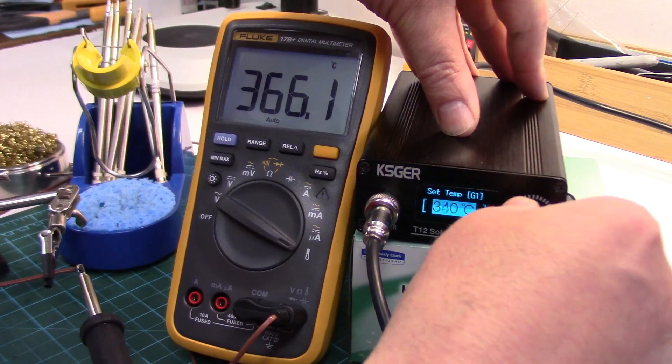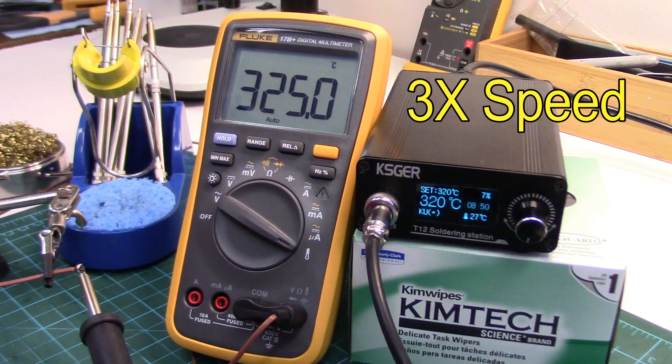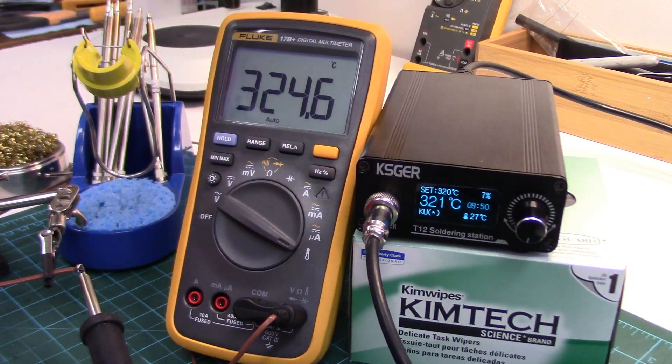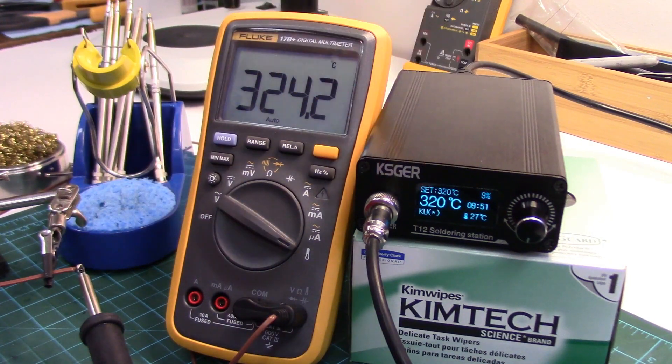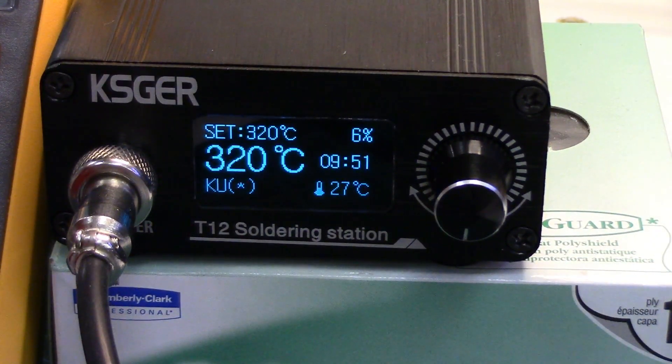As you can see it does a good job. Set it at 320 here — the station says it's stabilized at 320 and our meter is lagging a little bit, which is to be expected. There, it's stabilized at about 4 degrees over our set temperature. Certainly good enough for me. And you'll see that now the KU does have the asterisk beside it.